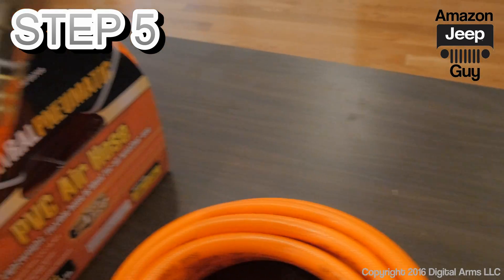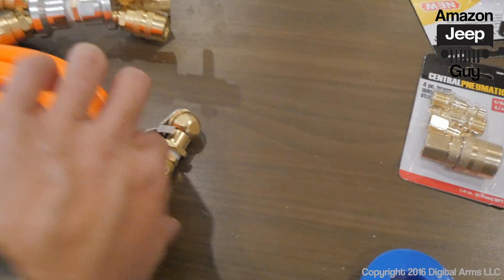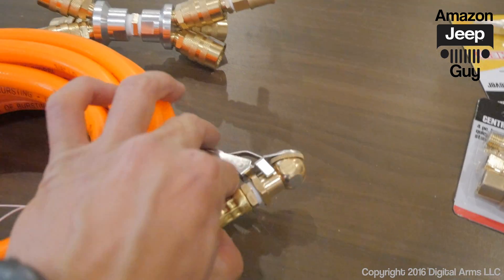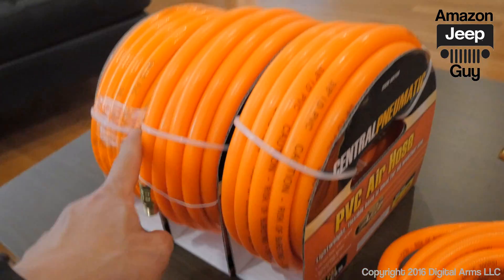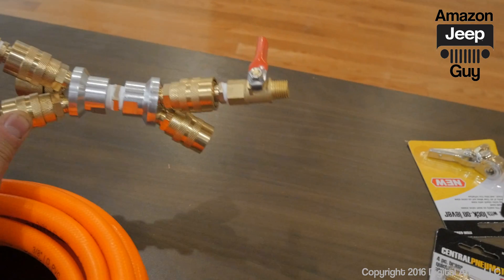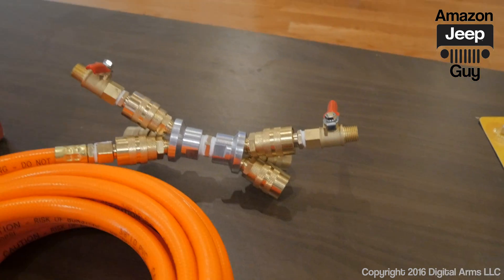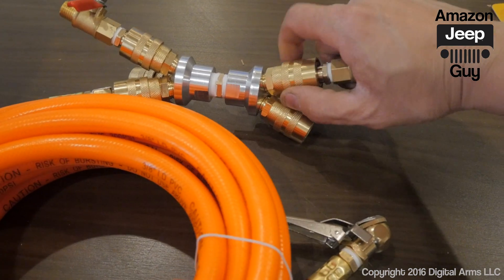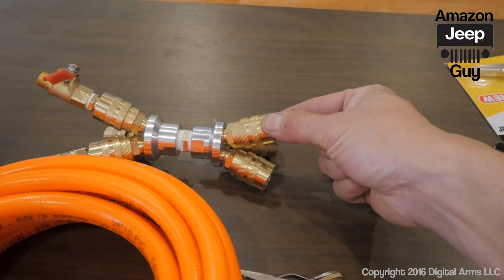Now I have the hose attached to the disconnect on one end and the Schrader valve connector on the other end. I need to repeat this three more times and I'll have my complete quick deflate and quick inflate system ready.